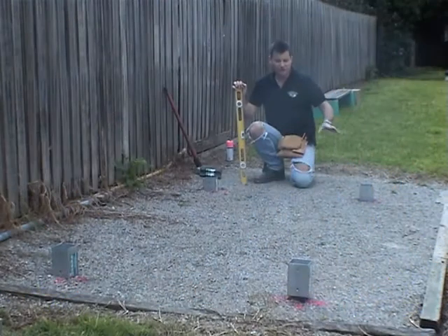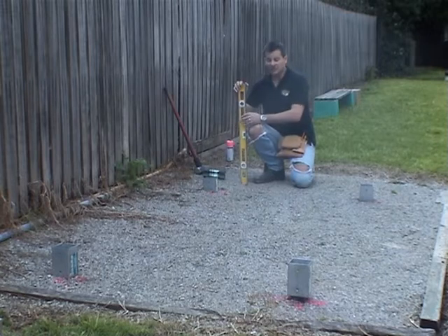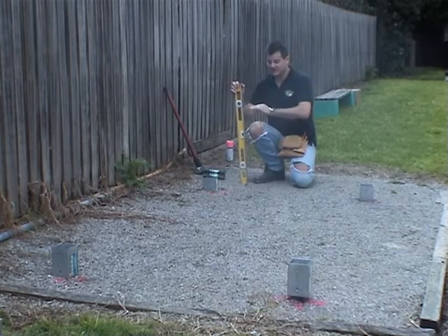As you can see, I've put the ground spikes into the ground quite easily using the ground spike driver. It's also a good idea to use a spirit level to get them level.